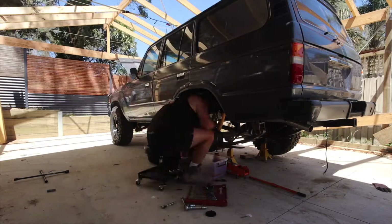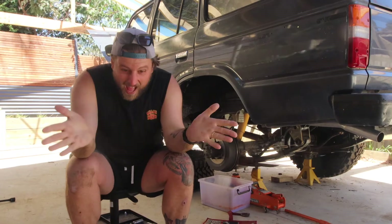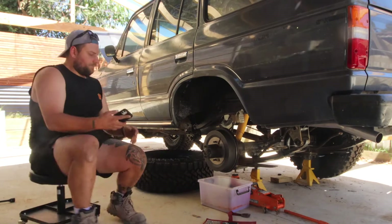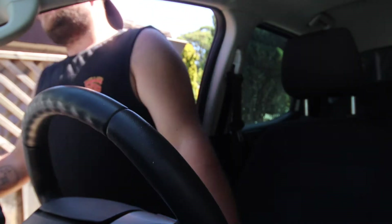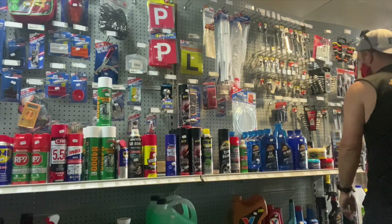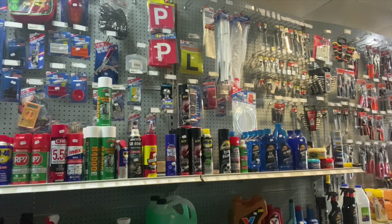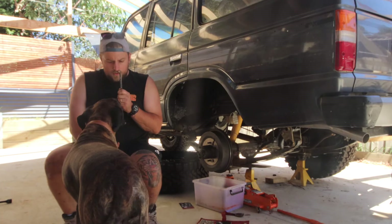Hopefully this car will be a little bit drivable now. I lost my 10mm spanner. Finally! Don't lose this one. Don't lose it.